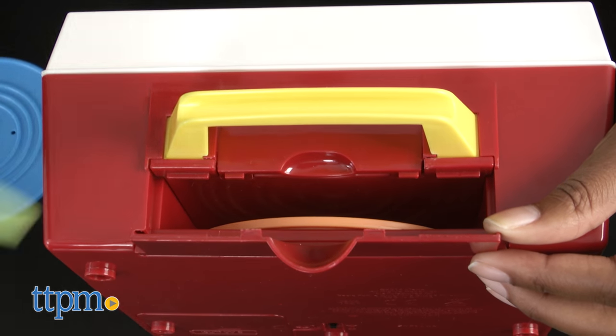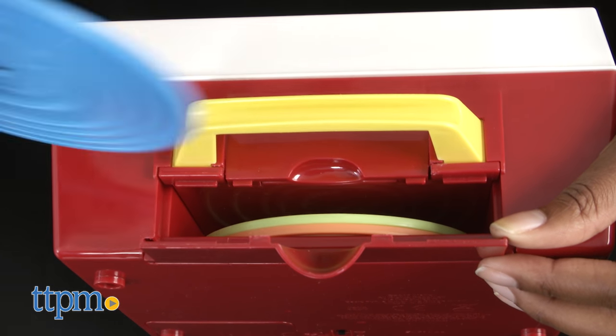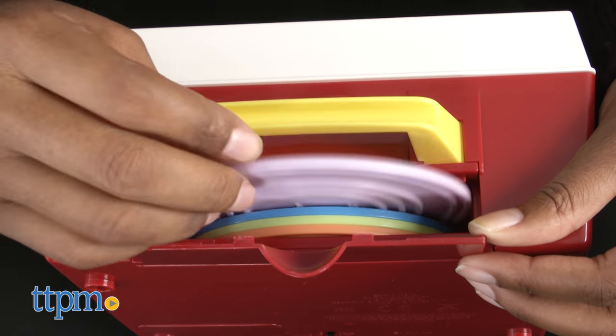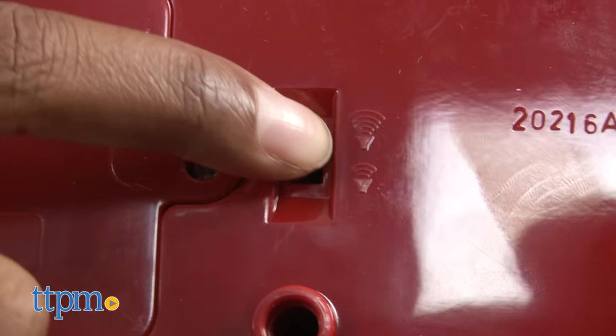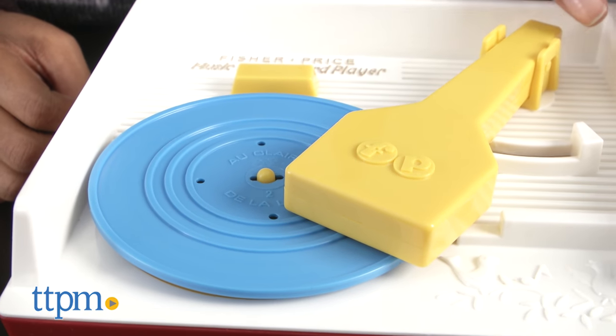After music time is over, open the top compartment and store your records inside. The music box requires three double-A batteries, which are not included. There's also a switch in the back with two volume settings. To stop the music before the spring unwinds, remove the needle and the disc from the record player.